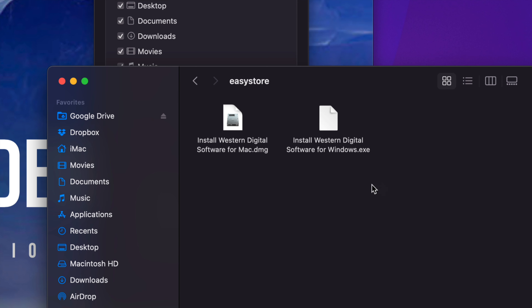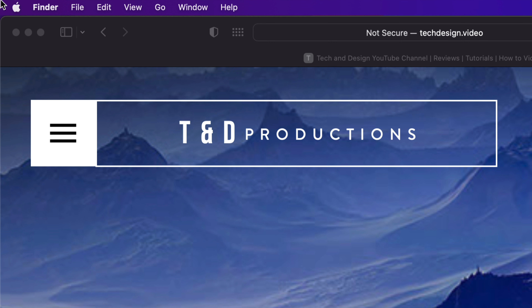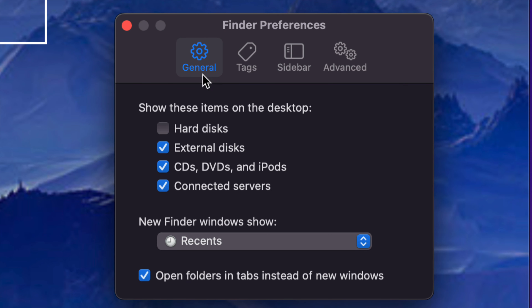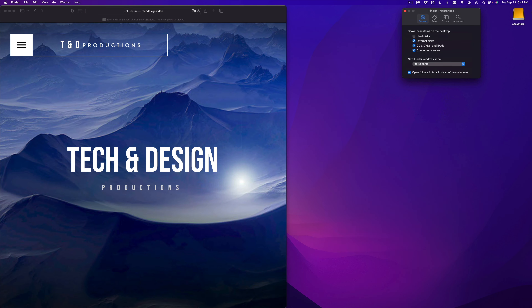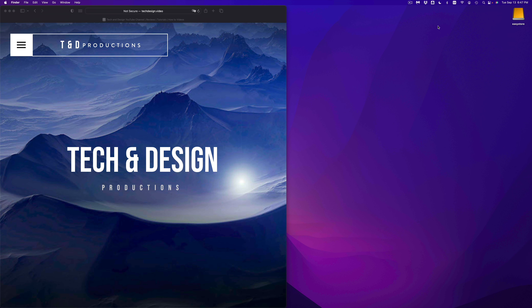Avoid any software that comes with the drive — .exe is for Windows and .dmg is for Mac. Just avoid those; you can always download them for free from the manufacturer's website later if you change your mind. To see your external drive as an icon on the desktop, go to Finder Preferences again, but this time select the General tab. Make sure External Discs has a check mark there, and it will show up on your desktop.